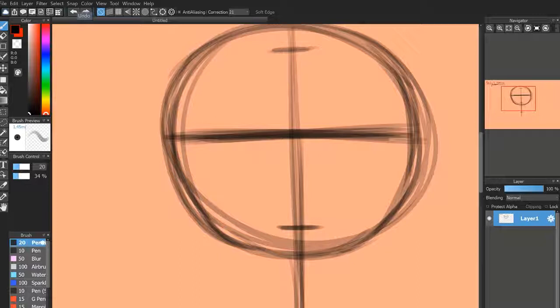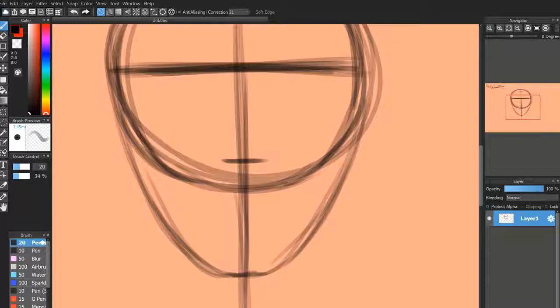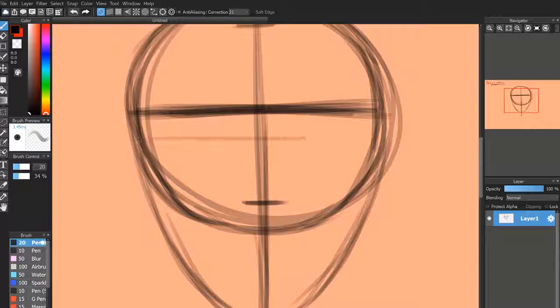We're just going to quickly draw some curves down to that point, to give it more of the shape of an actual head. So now you want to have the entire shape, and you want to draw a line about halfway through it — probably a little bit higher than that — and this is going to be the top of your eyes. This line is kind of going to be around where you're in between the eyes and the eyebrows.